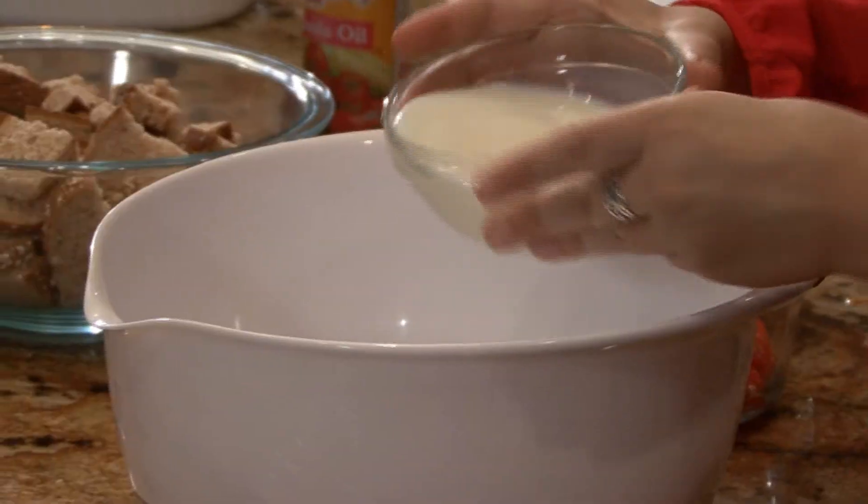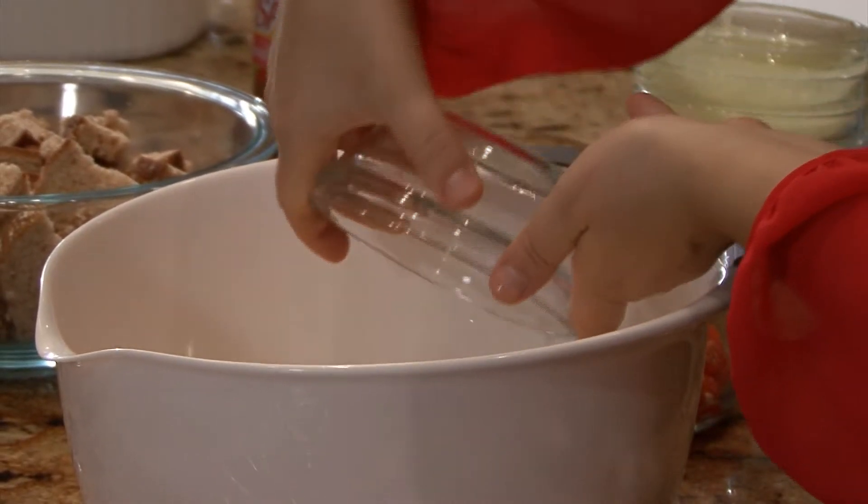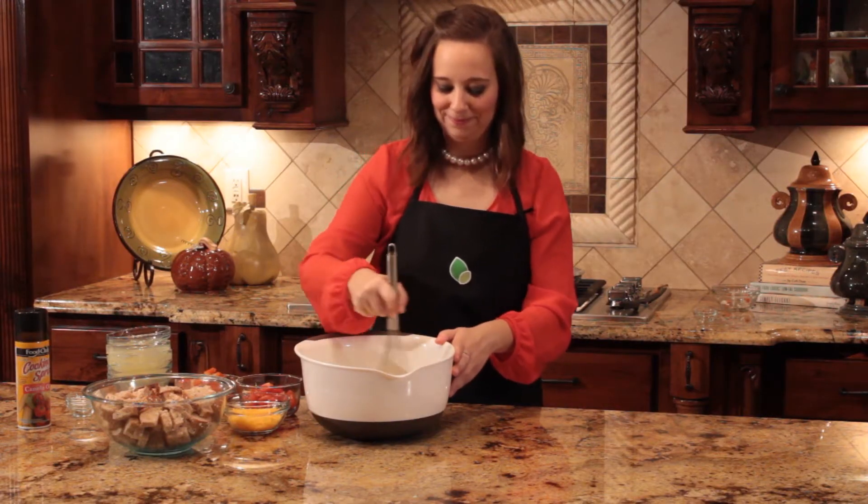In a large bowl, whisk together two cups of milk, two cups of egg substitute, three eggs, and a little salt and pepper. Slice eight slices of bread into cubes and then add into the egg mixture.